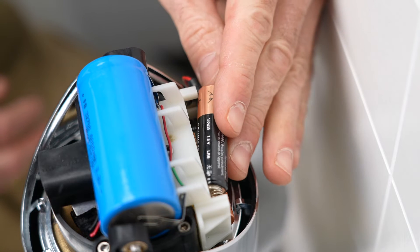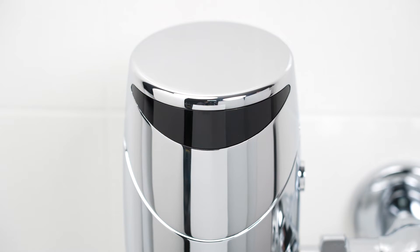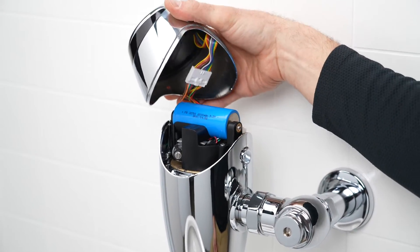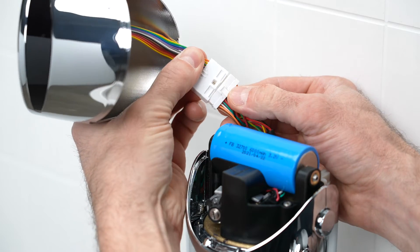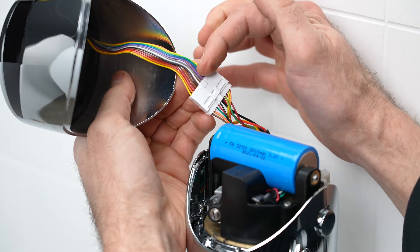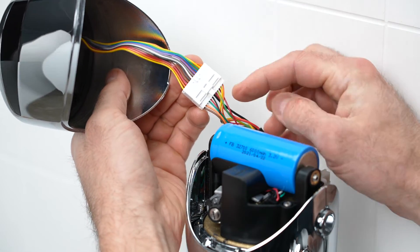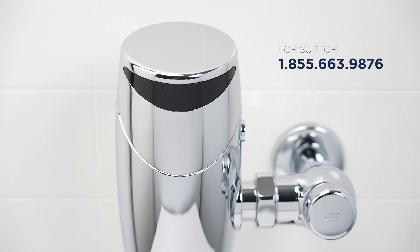If the blue LED light does not appear regardless of user presence or with any regular interval, it's most likely that there's a loose wire harness connection. Open the valve head, then disconnect and reconnect the wire harness to ensure a good connection. Also inspect the harness for any damaged wires. If you find damage inside the valve, call Sloan customer care and our team of experts will assist you.